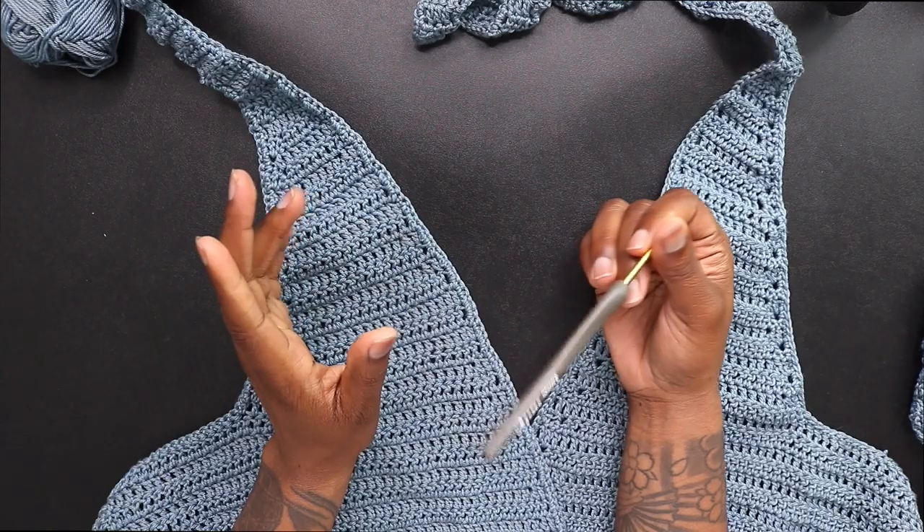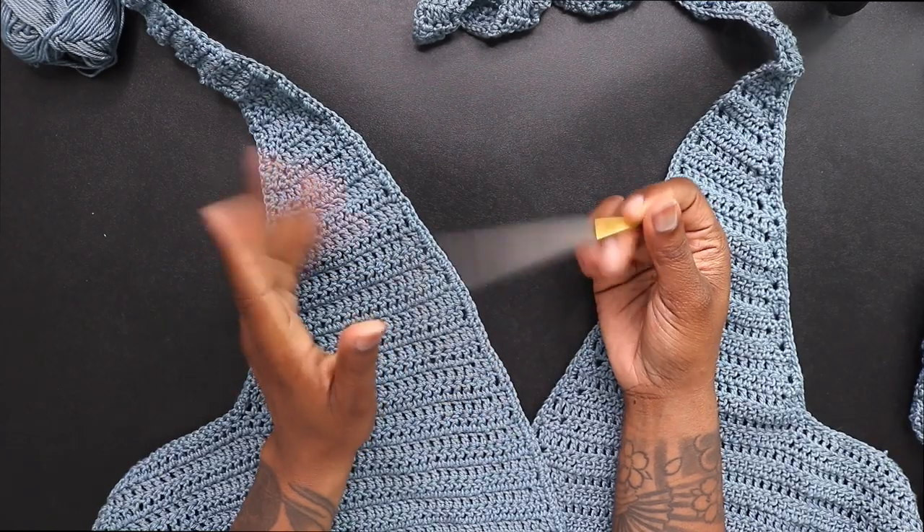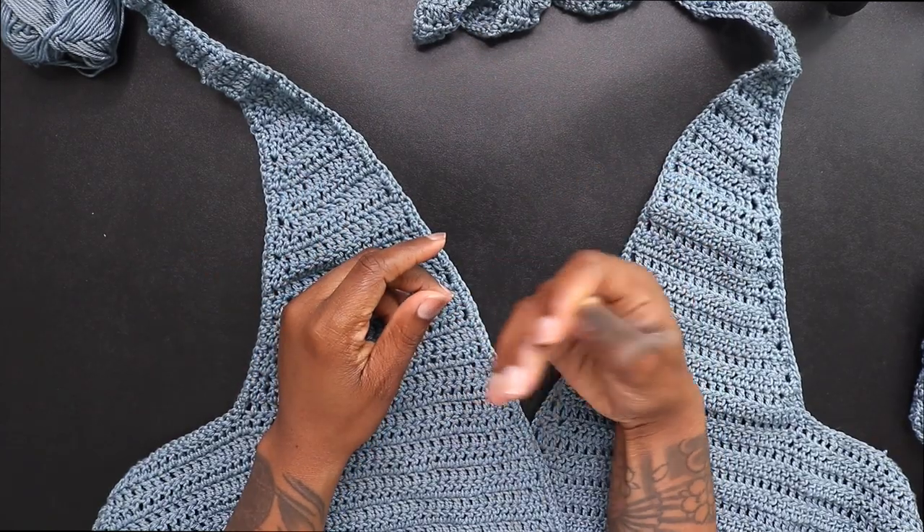I'm just leaving as is without doing any of the border, but you can do the peacock stitch, crab stitch, add your extra juice — and do what you do how you do what you do.